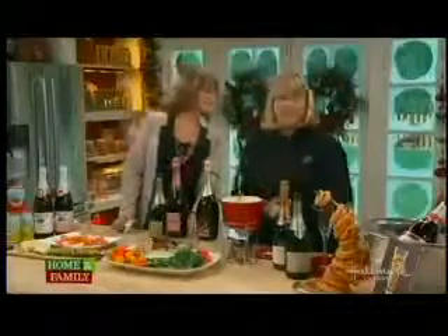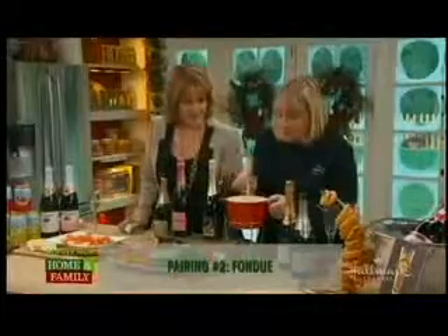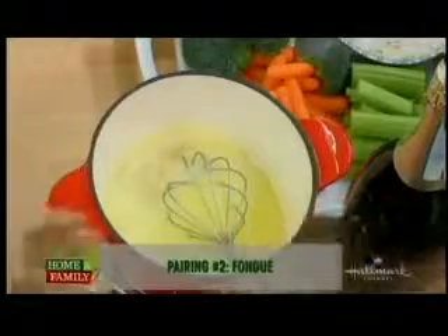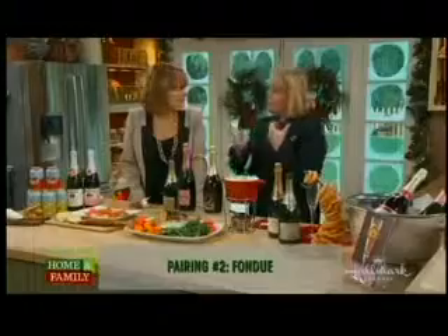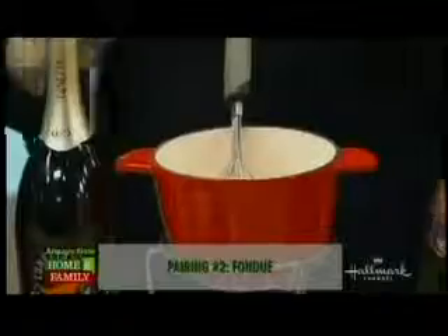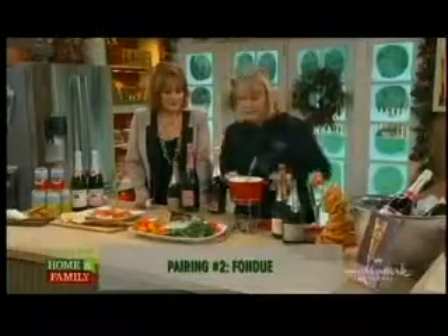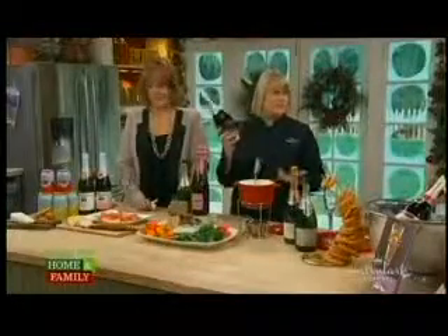The next one is a cheese fondue, which is very simple and inexpensive to make. I got this set-up at Bed Bath & Beyond for like 20 bucks, and it's just a matter of buying little foods that you can dip into it — an Italian baguette with some fruits and veggies. What would you pair with it? Champagne — specifically a Prosecco. Prosecco is on fire, you can get it anywhere, and this is 10 bucks a bottle. It's really light, very fizzy, and dry. Great pairing.